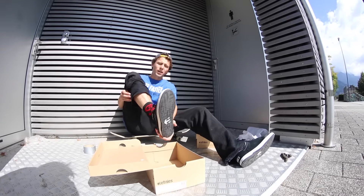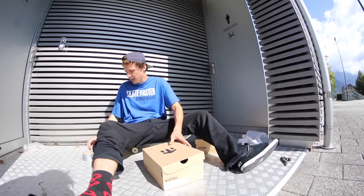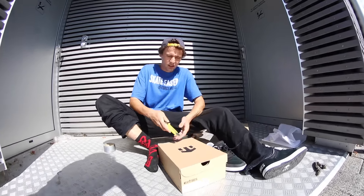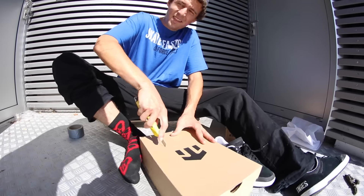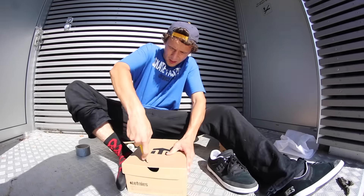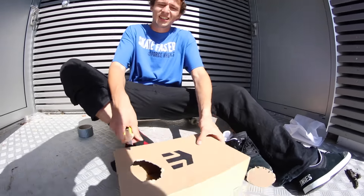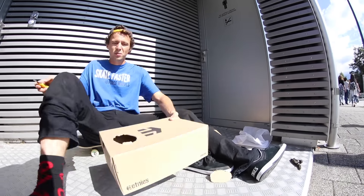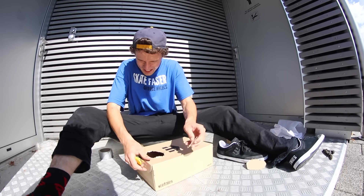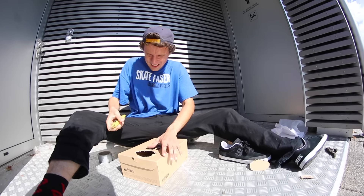Right now, try to figure out how to make this work. I think I gotta get a hole right here. Okay, we're gonna try this. This might be too small. Yeah, baby feet. Too small. I'm gonna extend this hole. Okay, this is better.